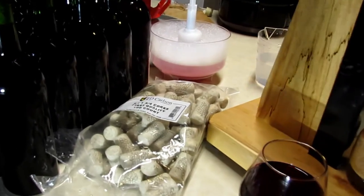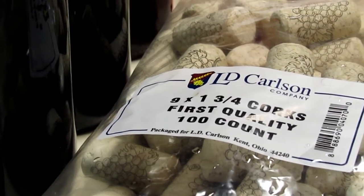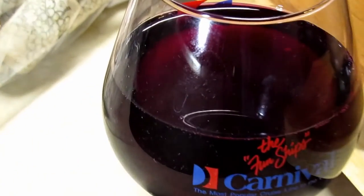The first two cases are bottled up. I use a number nine cork, which is a little bigger and makes them a little harder to get in. And there is my sample to try.